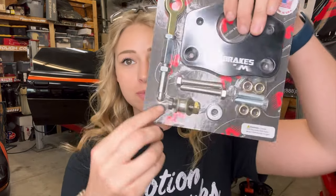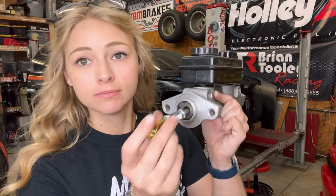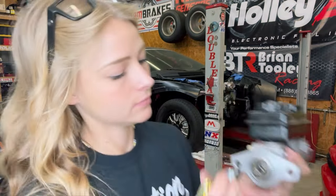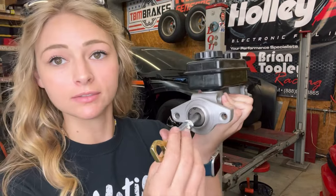This grommet actually goes on this push rod right here. Let me just show you the difference really quick — if you have this push rod it's got all that room to move, but you put that grommet on it and it sits in there very well.